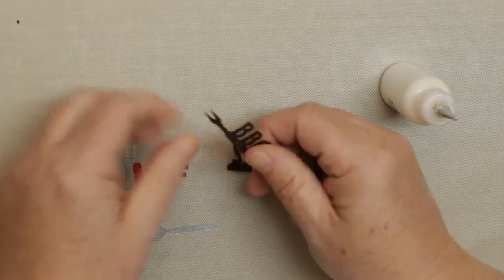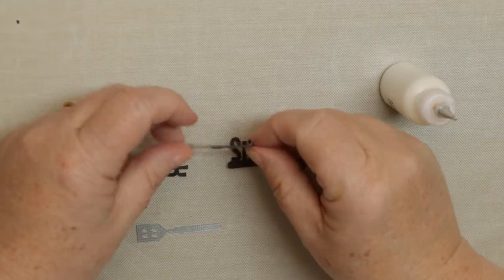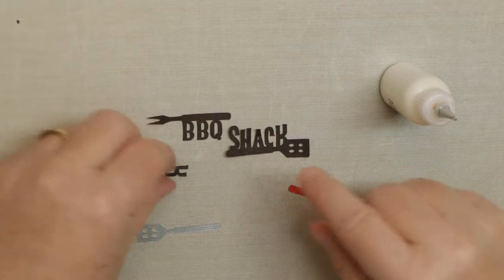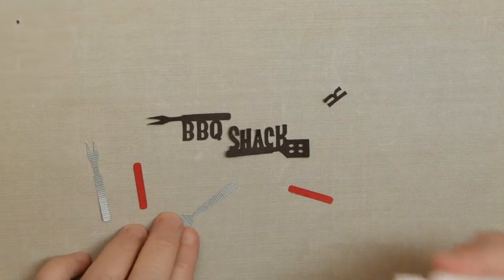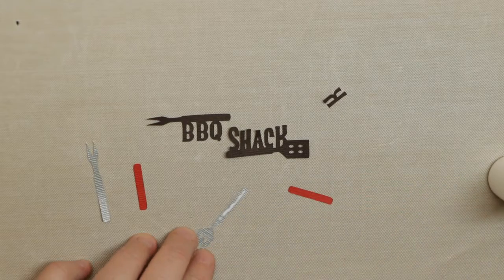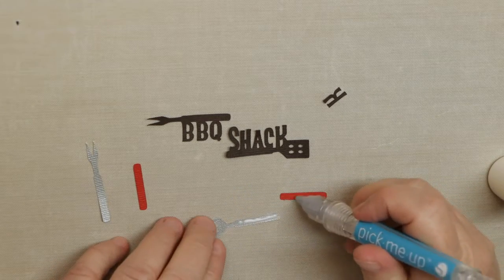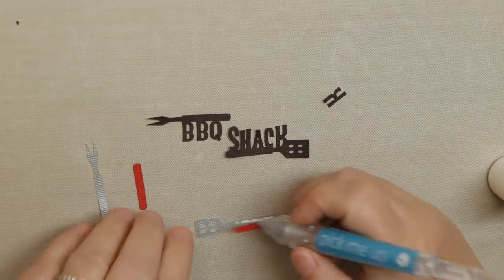I always like to get these small pieces. Now the way these panels look, this one it looks like it should be that way but it's like that, so we're just gonna piece together this little title — if you choose to use it, of course you could add your own. We're gonna go ahead and put together these little fork and barbecue pieces.